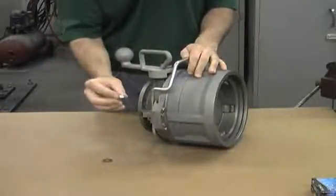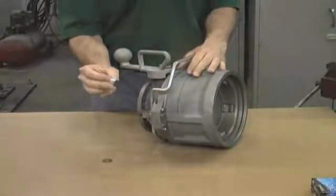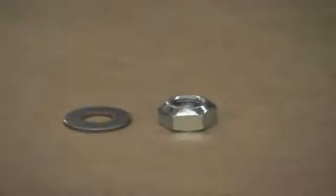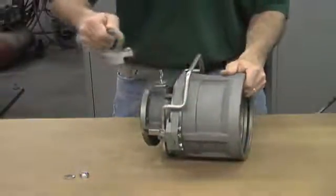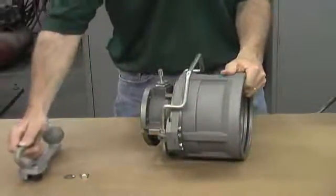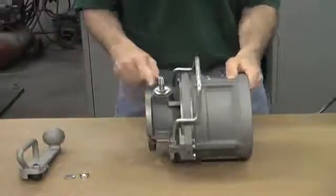It's a single-use item and once it's removed it should be discarded. There will be a new deformed thread lock nut with your seal kit. Once the nut is removed you can remove the handle and go on to the next step: the removal of the stuffing box.